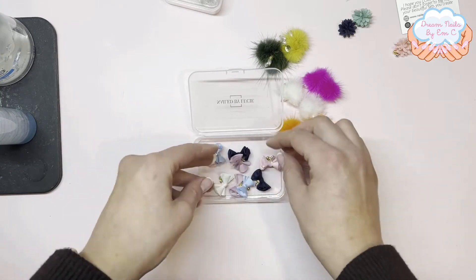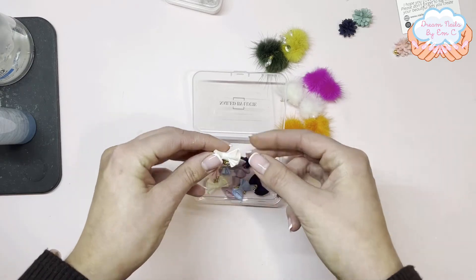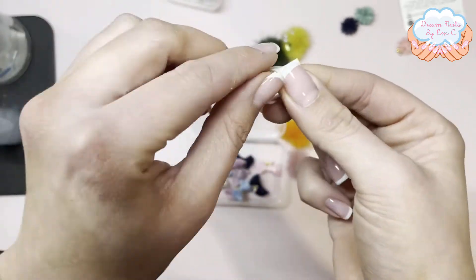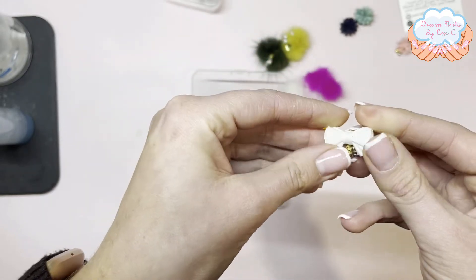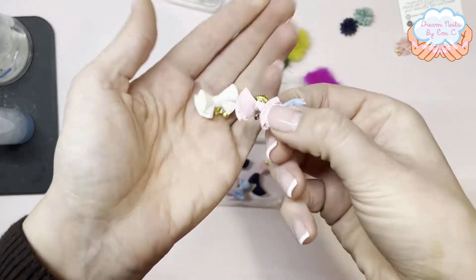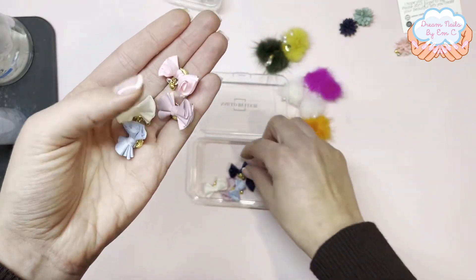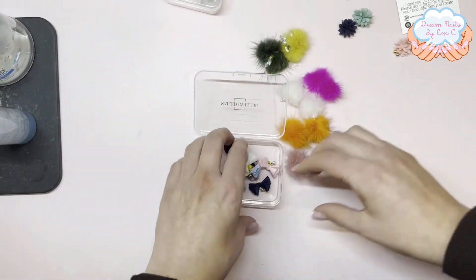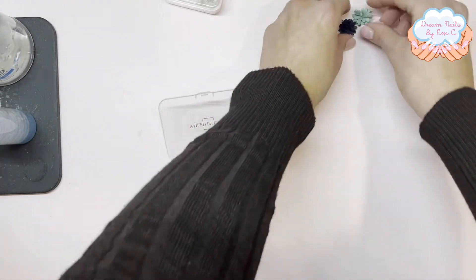I also got these — they go on exactly the same way as the flowers and the pom-poms. These are like little bows with the magnet on the back. I've got some different colors: pink, baby blue, this dusty pink color, and a navy blue. There are more colors — I think there's gray and red as well — these are just the ones I ordered.